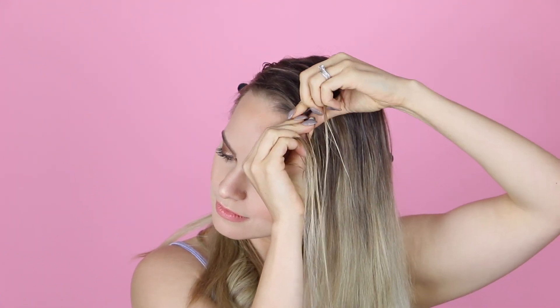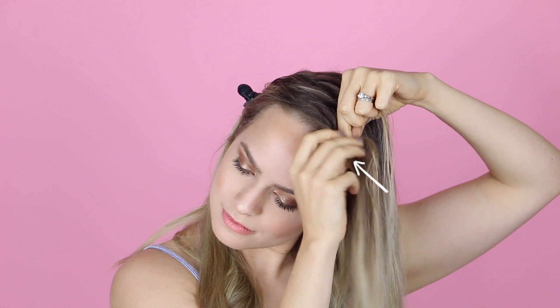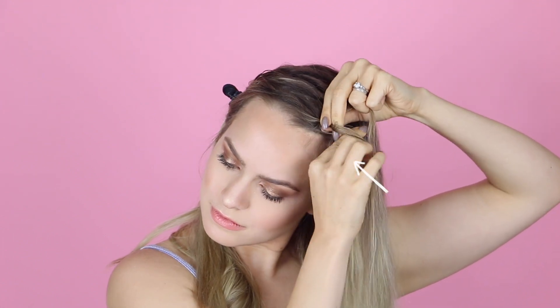Starting up at the front, you're going to take a tiny tiny section and start braiding under to create the beginning of a Dutch braid. Now we've got to talk about adding hair into the braid. On the side with the straight part, you're going to braid in new hair every time you get to that section.